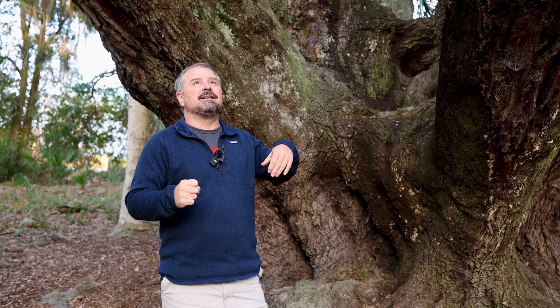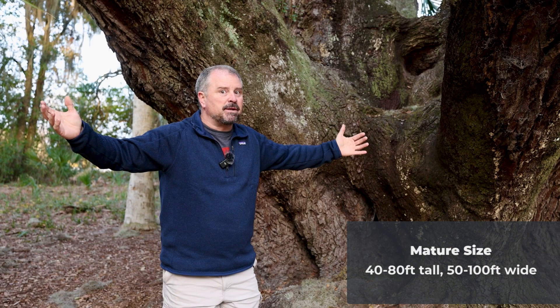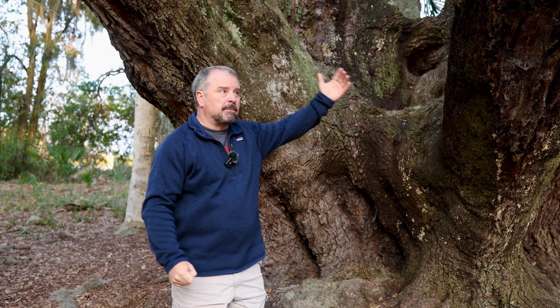These can reach 40 to 80 feet in height and 50 to 100 feet in width. This one is probably more like 120 to 140 feet in width from the tip of the branch to the tip of the branch on the other side. But this one's 500 years old, so if you plant one of these, you don't have to worry about it getting necessarily that big in our lifetime.